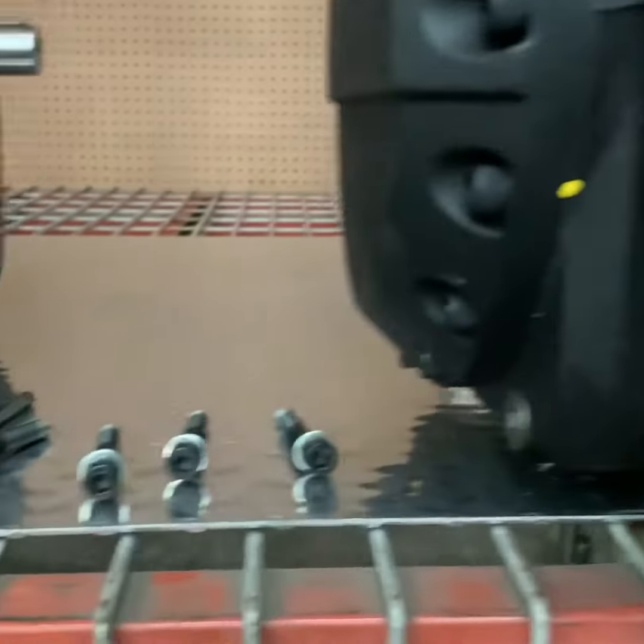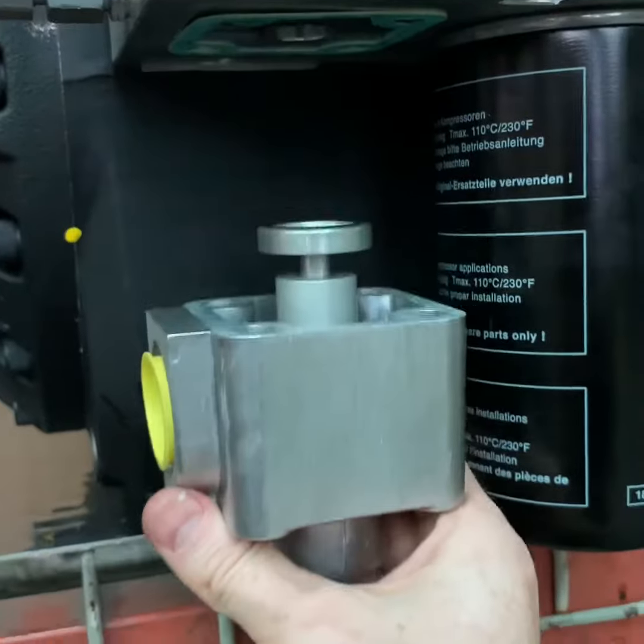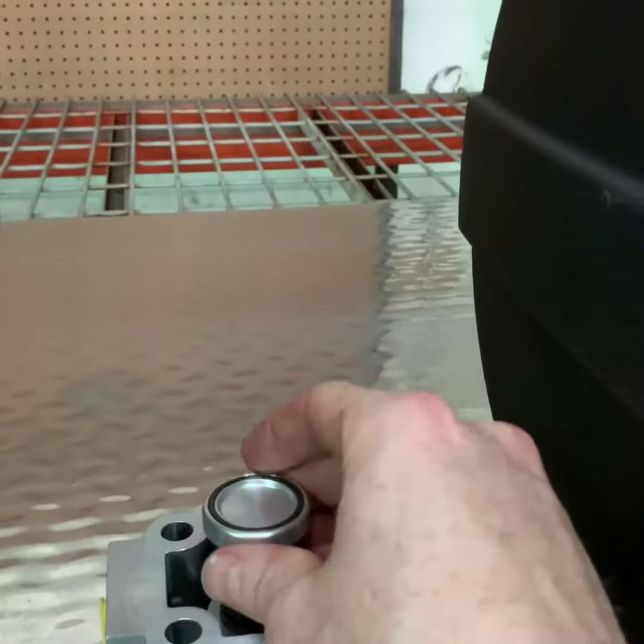Once the bolts have been removed, you can now drop the minimum pressure check valve. You can then inspect, repair, or replace the valve. Also check the gasket to see if it needs to be replaced.